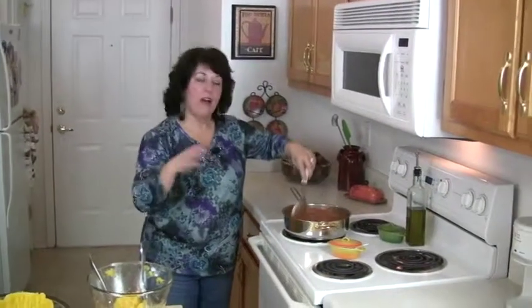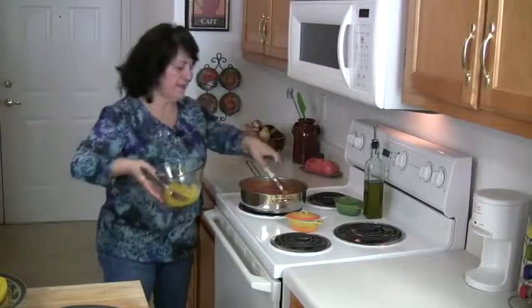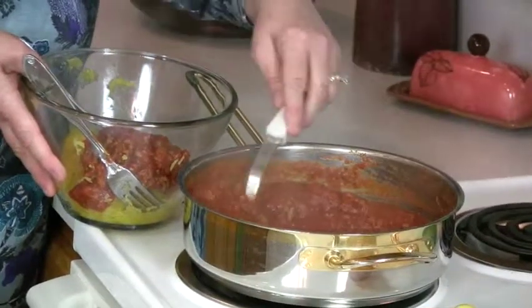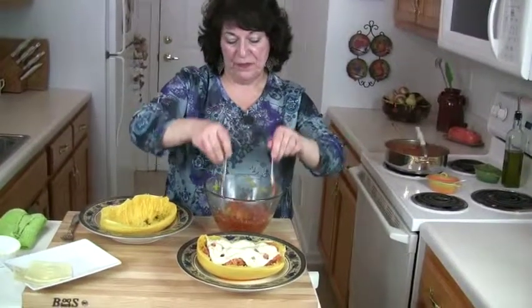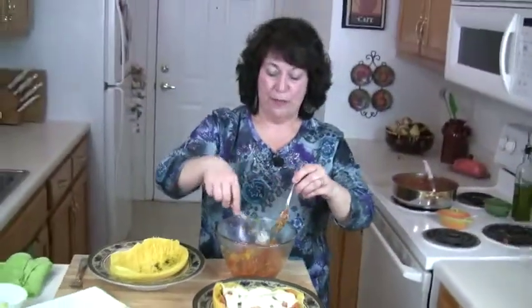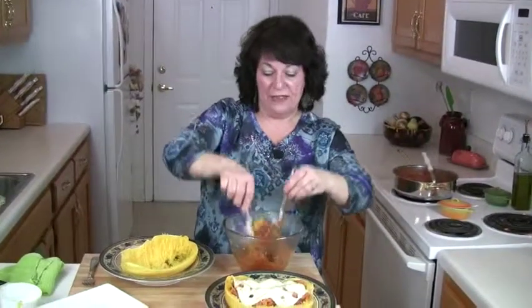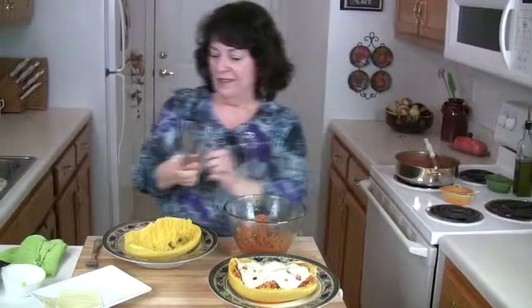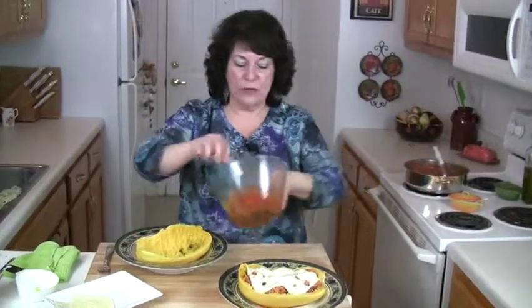Our sauce made with a pound of ground turkey has simmered covered for 20 minutes. I already made one for you — I'm going to add about three scoops of our turkey meat sauce to one of the spaghetti squash halves and mix it together. One half of a spaghetti squash came out to about a cup and a half. A cup of spaghetti squash is only 42 calories, whereas a cup of pasta is 221 calories. So this is about a cup and a half of spaghetti squash mixed with our meat sauce.